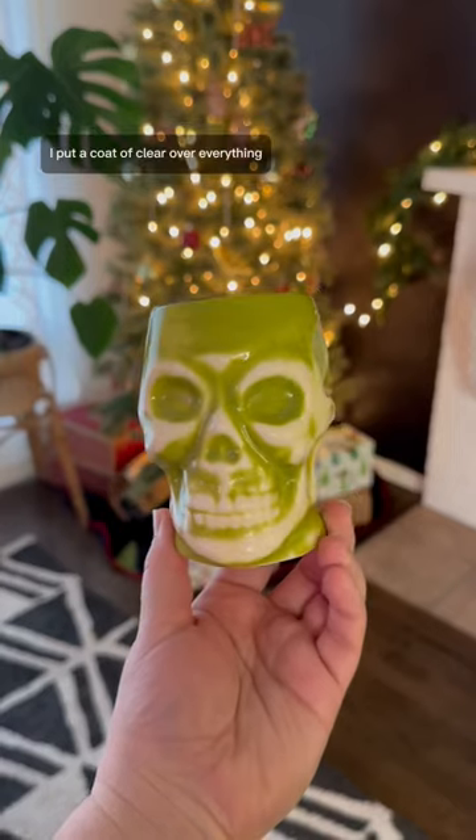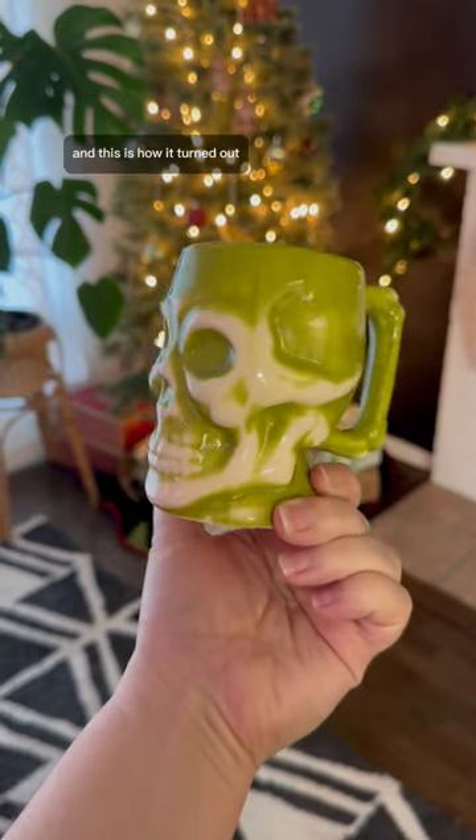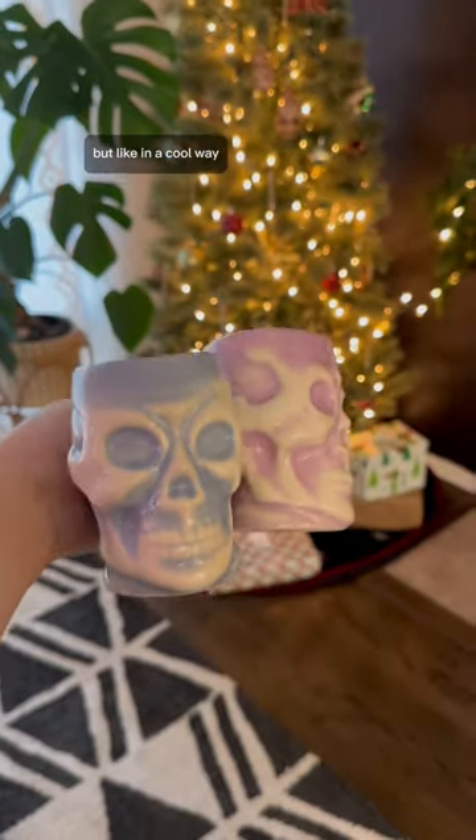Because I wiped all the way through to the raw clay, I put a coat of clear over everything, and this is how it turned out. I think it's really creepy, but like in a cool way.